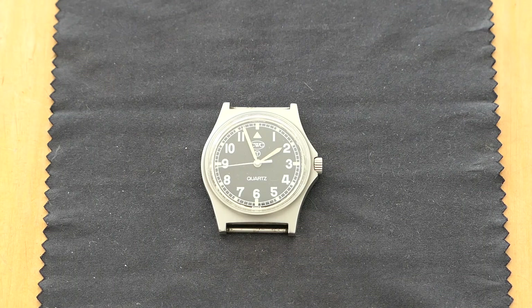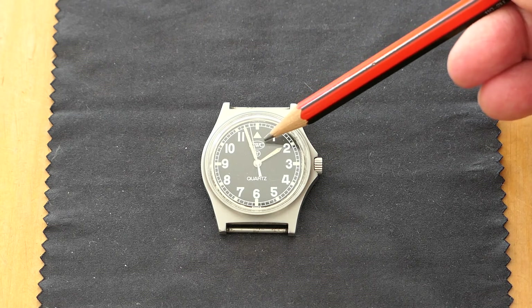This is a G10 watch. The G10 name comes from the form that soldiers have to fill out in order to be issued with the watch. It's made by the Cabot Watch Company, CWC, which you can see there just up at the top of the dial.